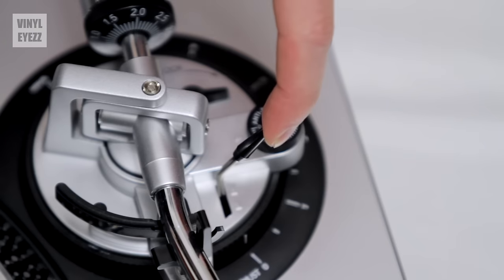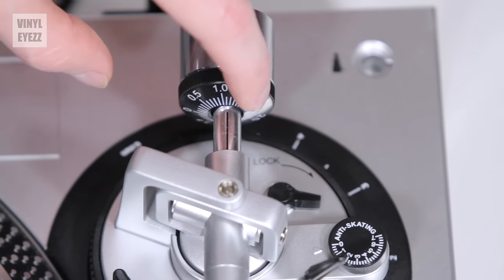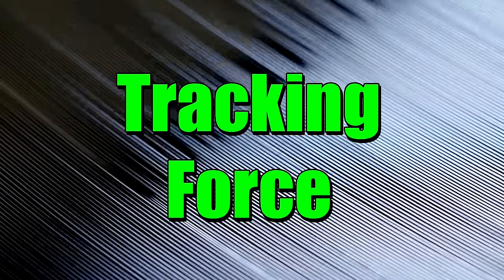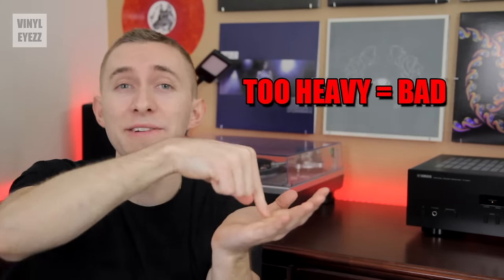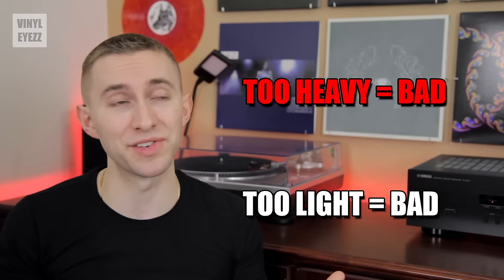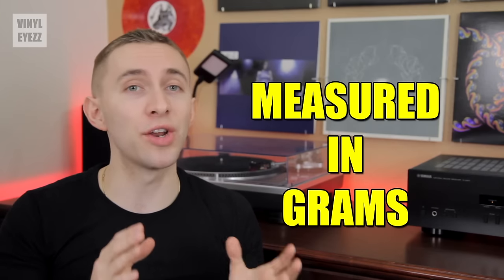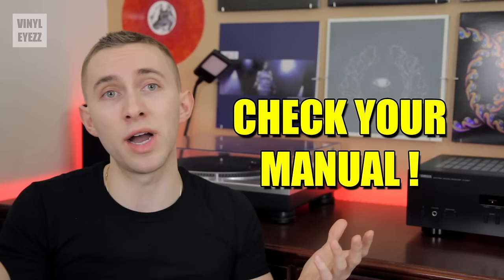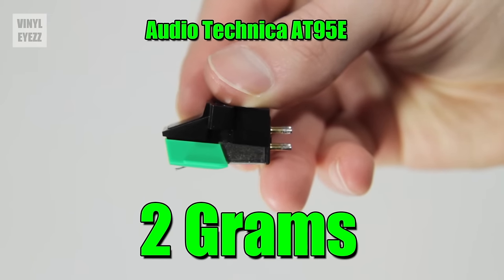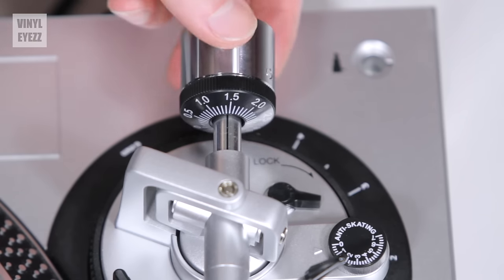It might take a while to get it just right, but you'll know when it's balanced perfectly. Now that your arm is balanced, lift the cueing device one more time. Without affecting the counterweight, rotate its front plastic ring and set it to zero. You have now officially balanced your tone arm. Now we need to adjust the tracking force — basically the weight of the needle pressing down, whether heavy or light. If it's too heavy, it might carve up the grooves and destroy both the record and the needle. But if it's too light, it's going to skip across the grooves and scratch your records. This weight is measured in grams.